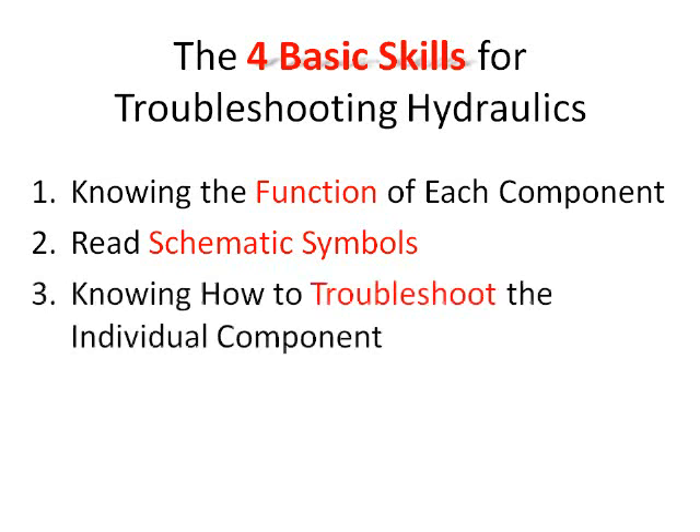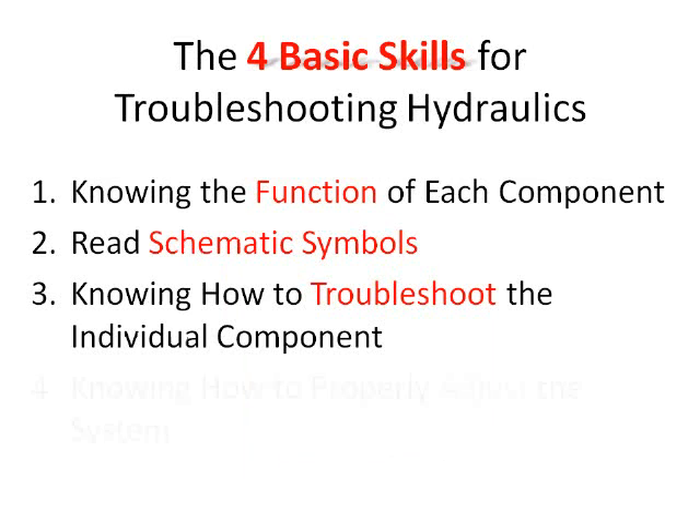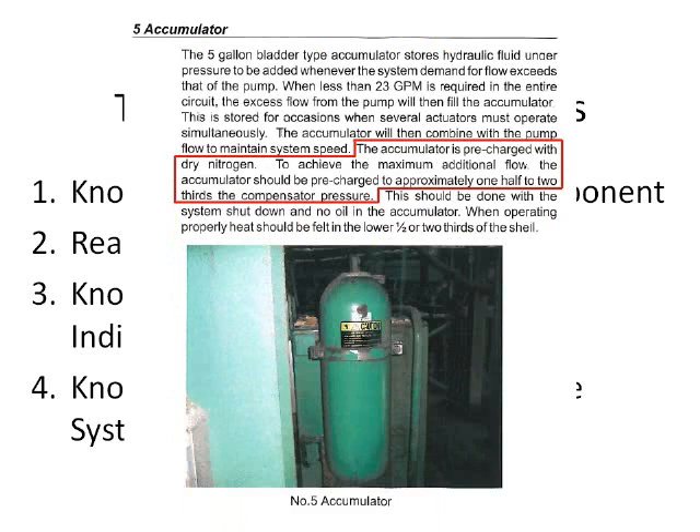The third is to be able to troubleshoot the individual component, preferably without removing it from the machine and risking contaminating the system. Specific methods for doing this are written in the component commentary. And the fourth is to know how to properly adjust the system. Recommended pressure settings and techniques for adjusting the components are covered in the narrative of most components.